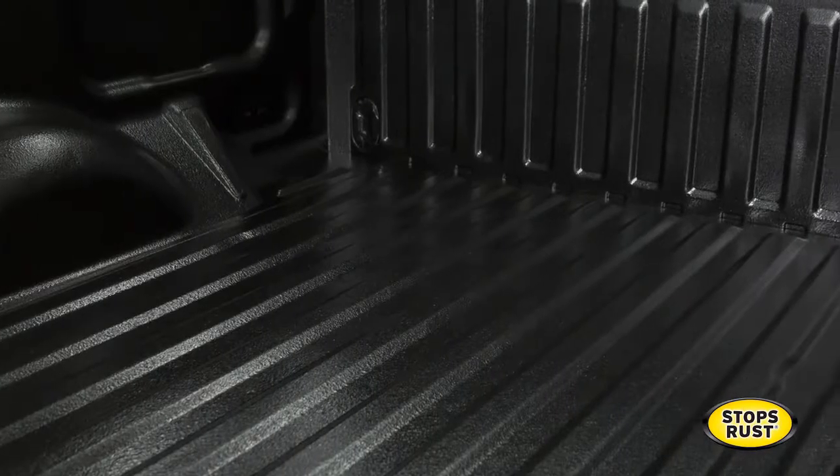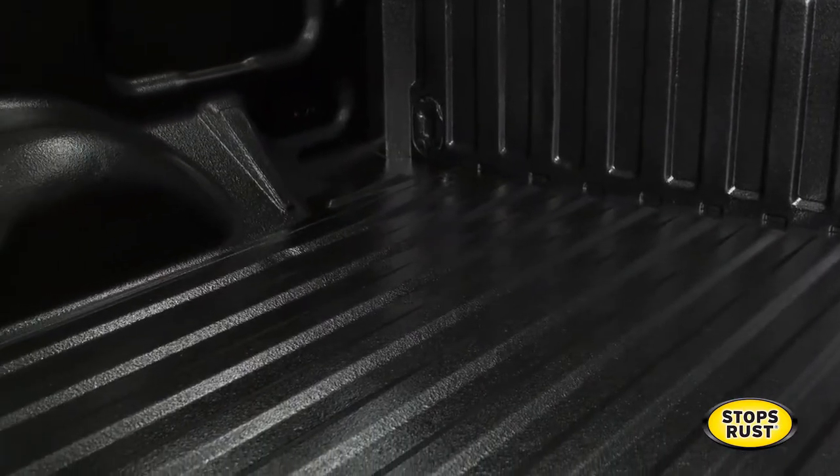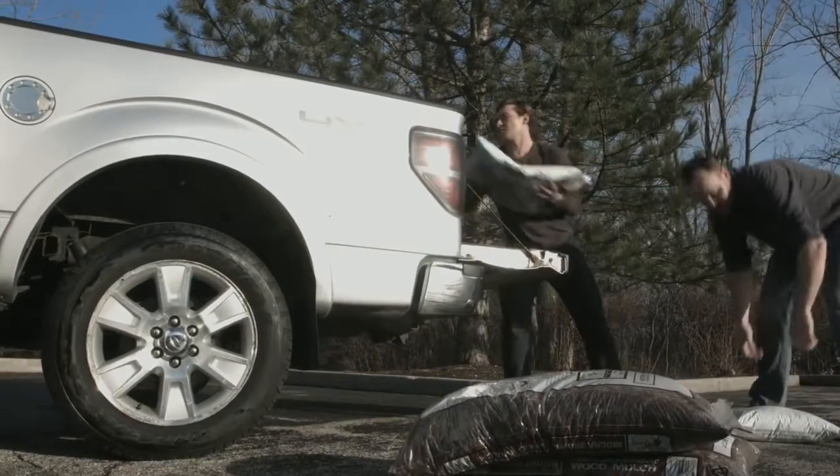And with the proven Rustoleum Stops Rust Formula, you can be assured it will make any surface rust-resistant. This is a very popular product with pickup truck owners because, like you, it simply does the job.